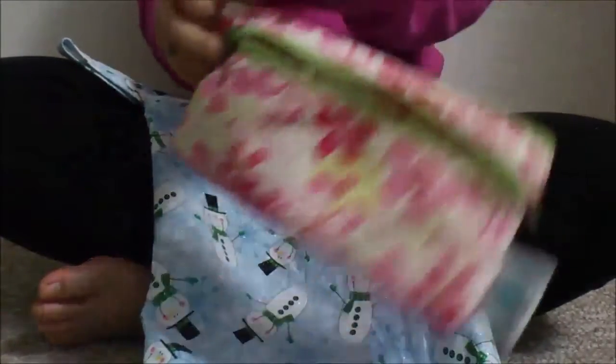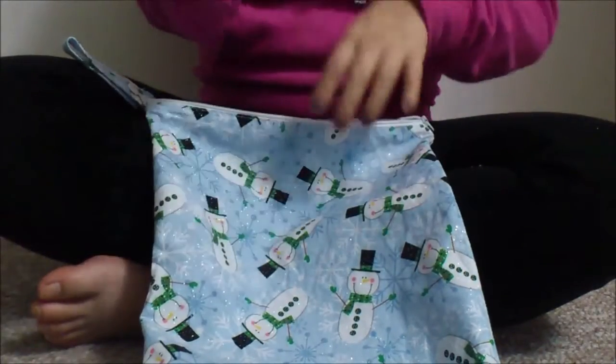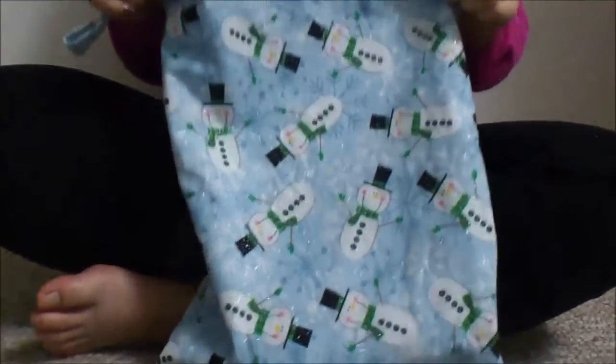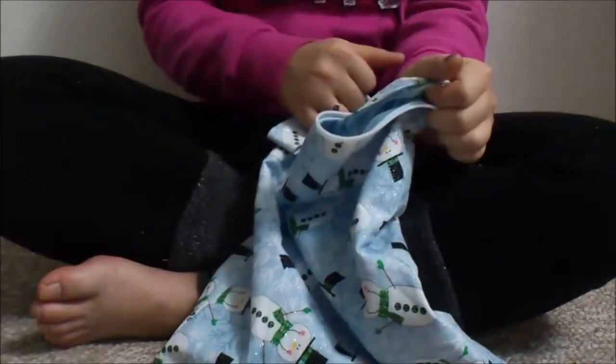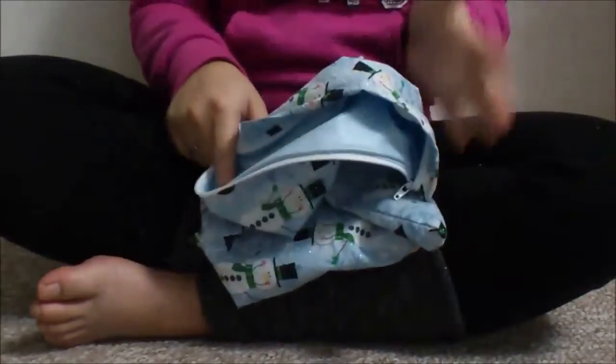Once I get home, I have this larger wet bag — I'm not sure of the brand but it's from Etsy, I'll link everything below. I think it's the medium size, around 10 by 13 inches. I take all the soiled pads from the small pouch and throw them in here until wash day. If you want to see how I wash them, I have an easy and lazy cloth pad washing method video linked below.